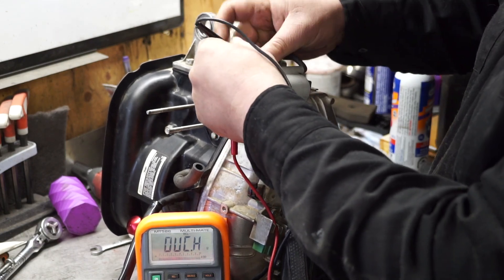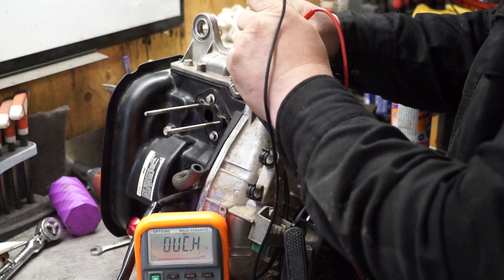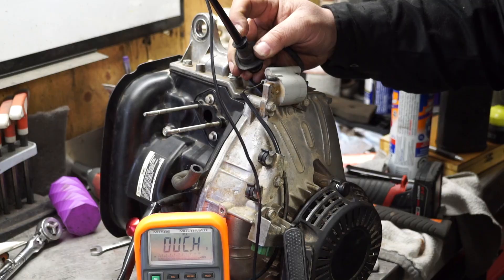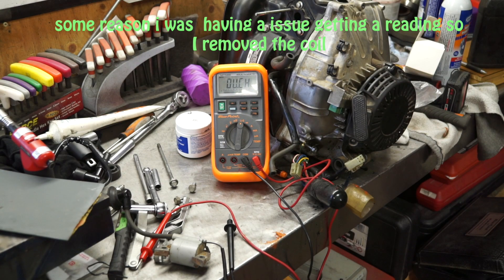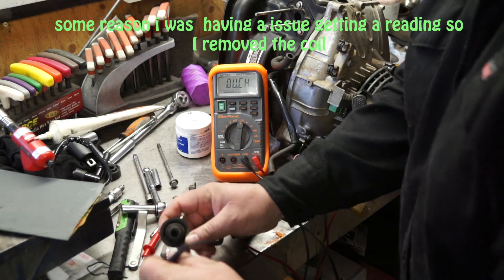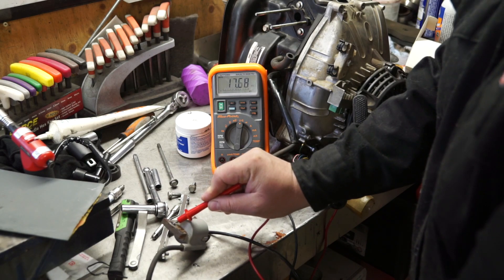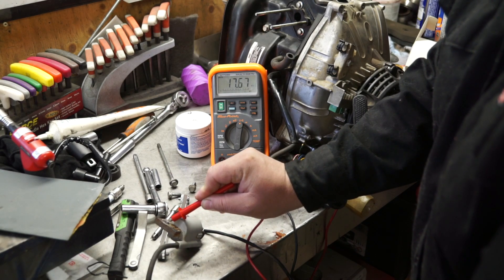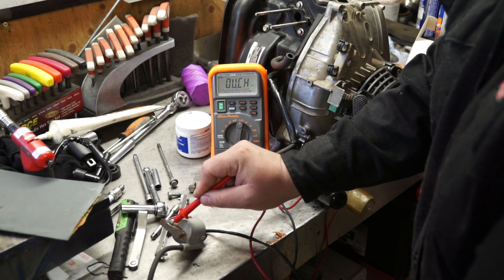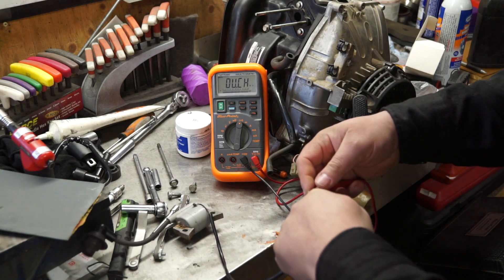For the secondary test, you take your lead, put it inside your spark plug boot, and touch the iron core. It can be a little tricky to get a good connection in there. So I'm doing the secondary test on this coil — one pin in there, touch the outside — 17 kilohms. We're right in spec; we need to be between 12 and 21 kilohms.